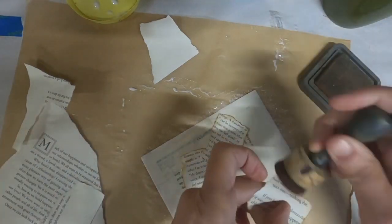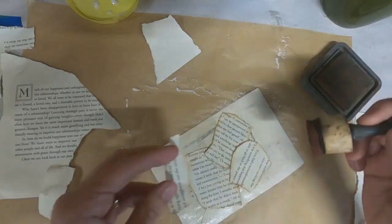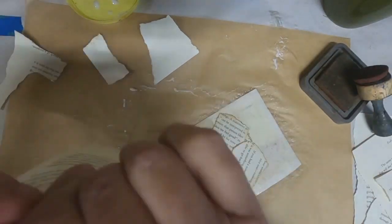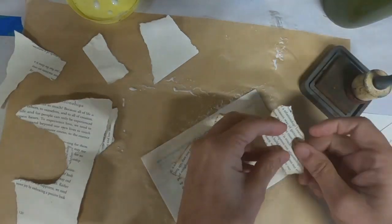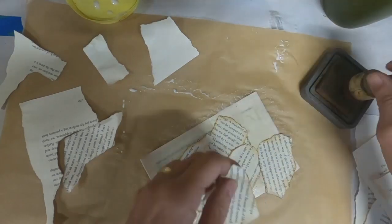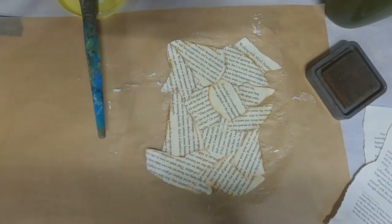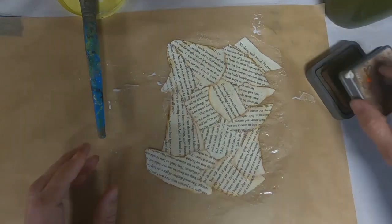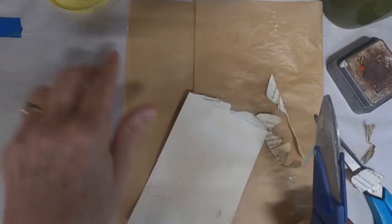Once I have the first layer of book pages down, I'm going to go ahead and tear the book pages into smaller pieces. We have the recipe card covered. Now I'm adding just random pieces of book pages, inking around the outside edge of them, and just adding a little more interest by doing that. I'm going to cover this all and then come back and trim the piece.